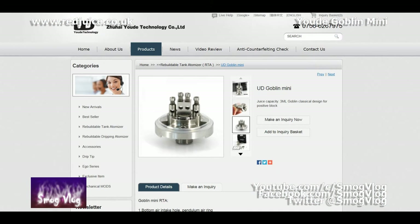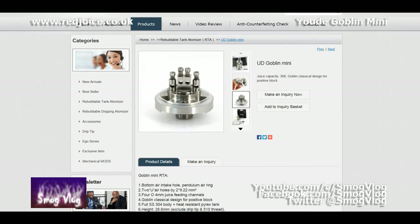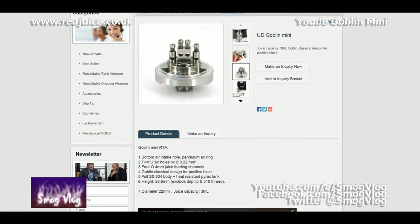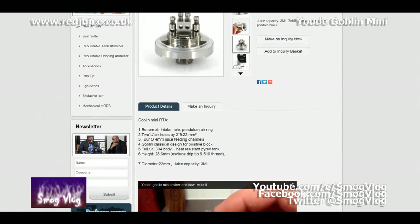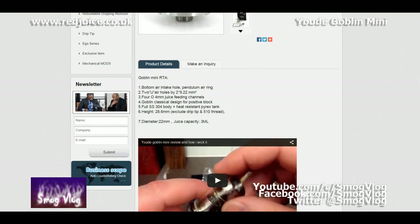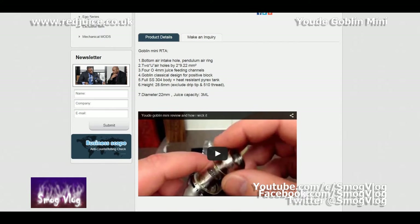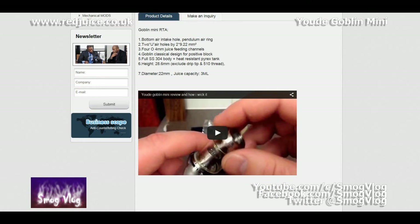It's got a bottom air intake with a pendulum style air ring around the bottom, which houses two U-shaped air holes that are 9.2 millimetres squared. It's got four 4 millimetre diameter juice feeding channels at the bottom. It comes ready to build with dual coil, or using an adapter you can build single coil. It's got the Goblin Classical Block. The body is all stainless steel with a heat-resistant Pyrex tank. The dimensions are tiny: 28.6mm high, 22mm diameter, and a 3ml juice capacity. The tank is bottom fill with a removable screw for filling.